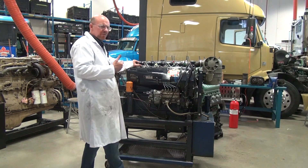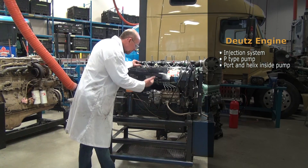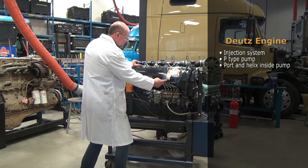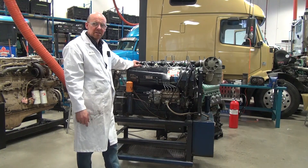Very similar to other engines, it has an injection system, but this one uses a P-type pump and it uses a port and helix inside the pump to create the injection pressure, delivered up through the lines to an injector that goes directly into the cylinder head.